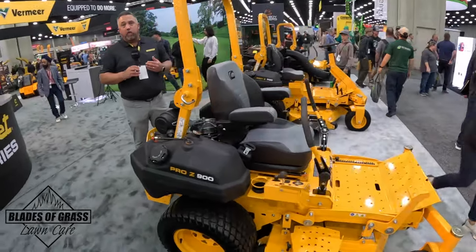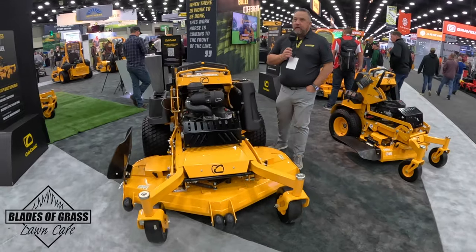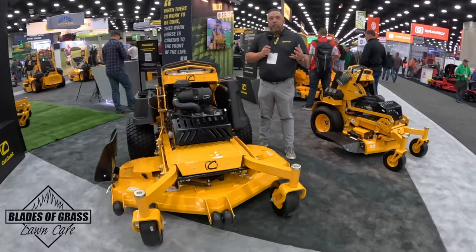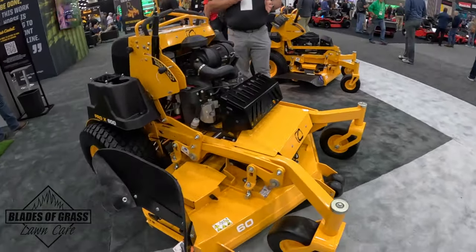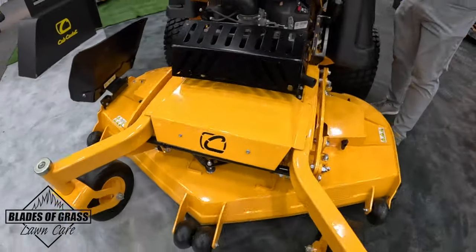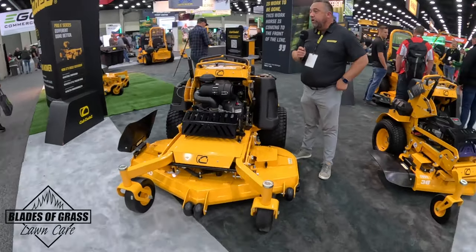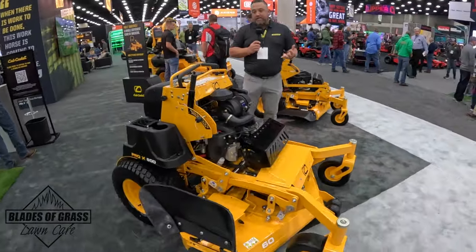Next we're going to go over and look at the stand-ons. Now we're here at the Pro X600 — this is a stand-on we launched a few years ago and it's performing really, really well for us. We've got a 36-inch deck, 48, 54, and 60-inch, going all the way up to a 29.5-horse EFI Kawasaki engine. No changes to this unit this year — we're continuing to run it as it is.